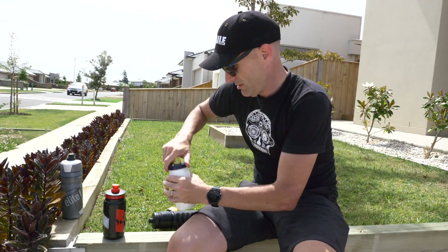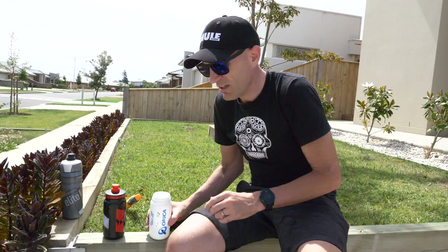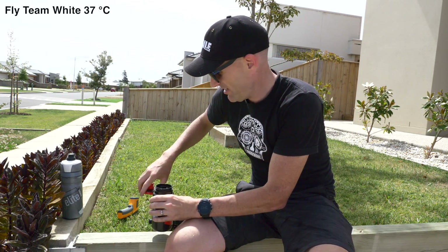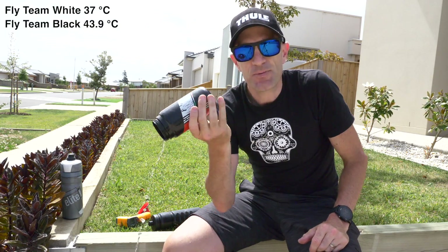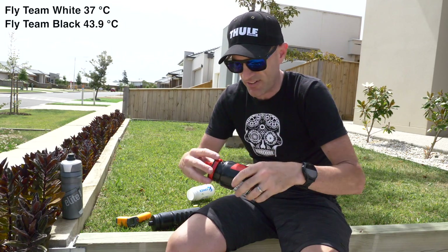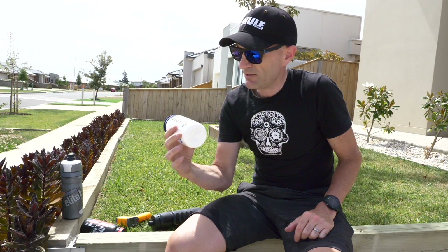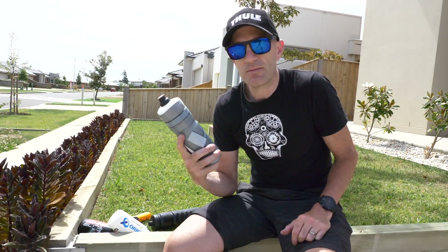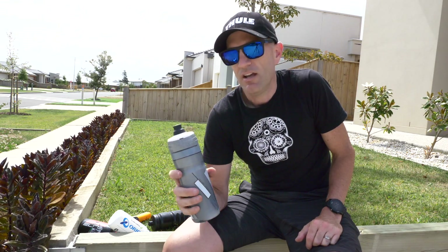Over to the Team Fly squeezy bottles for our second test conclusion. The white bottle: 37 degrees — terrible, but not as hot as the black one. The black bottle: 43.9 degrees. That was expected because these are not insulated and are super squishy. I do like these for race days and cooler days, but on a hot day the colour makes a real difference. Hopefully we'll see teams at the TDU using white bottles — there's a few degrees in it. I'll link below to the full specs. This is the first time I've actually tested one of these and I'm super impressed with the insulation.